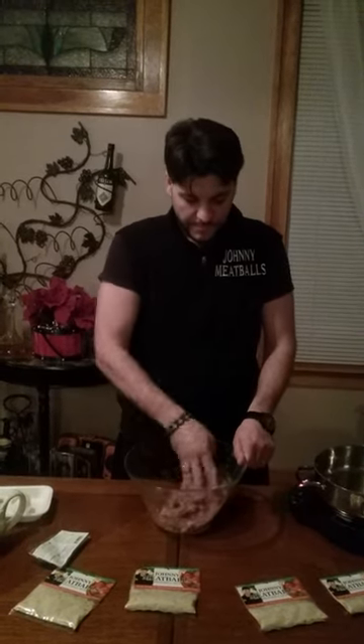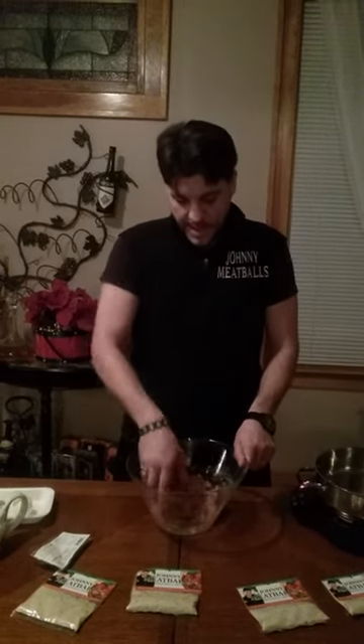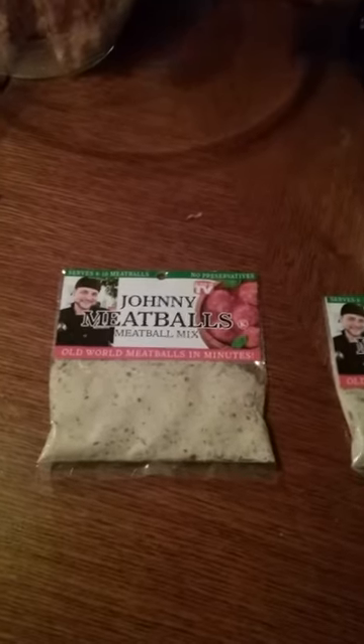And I'm going to show you how we make it, which is so super easy. The whole idea with this product is that you want to make meatballs in minutes, and that's really exactly what it says right here on the packet. If you zoom in there, you'll see: old world meatballs in minutes.